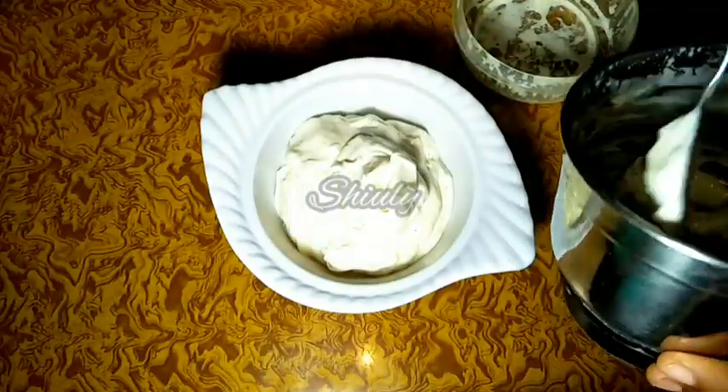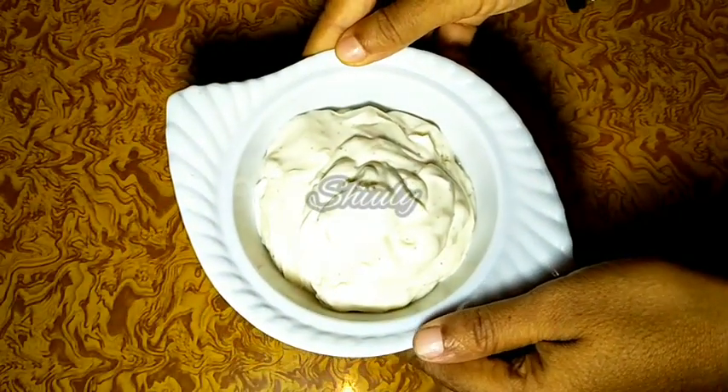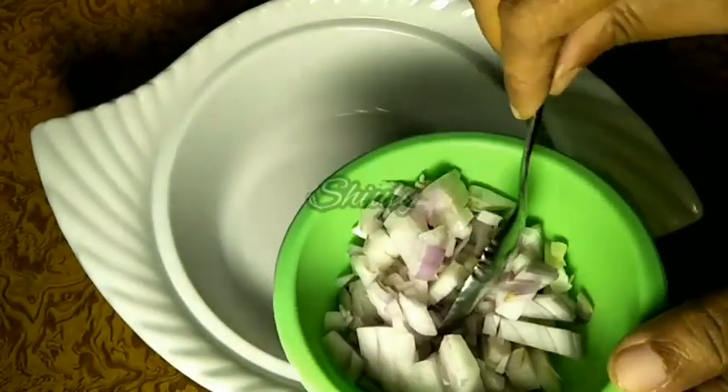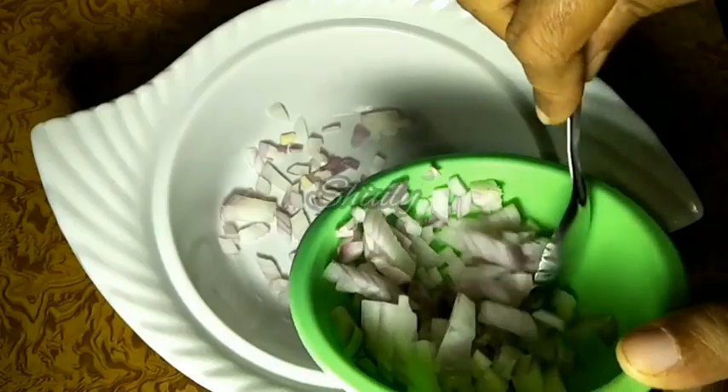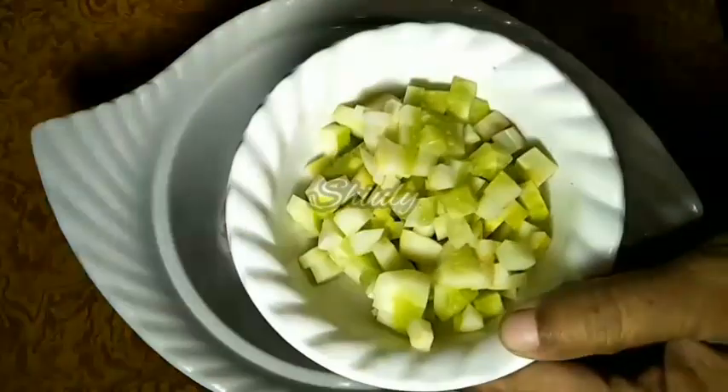Now I am going to make vegetable mayo sandwiches using this mayonnaise. I have taken a mixing bowl and am adding some finely chopped onion. Take your quantity according to your requirements — I will make only 2 sandwiches on camera and the rest behind the camera.